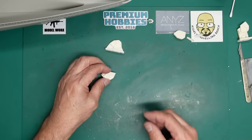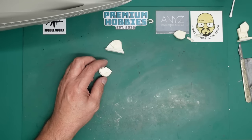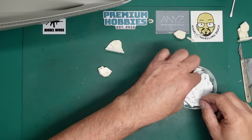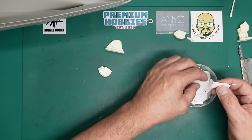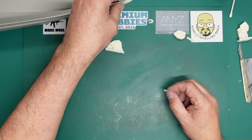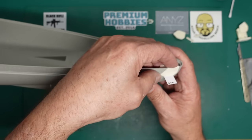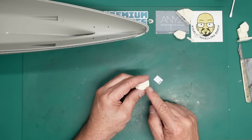Now it comes to fitting this in. I'm going to grab a little bit of plastic card from my scrap box. Here's some 10 thou. I'm going to fit this in and wedge it up with a piece of 10 thou card - that'll make it sit higher, as you can see.